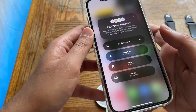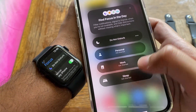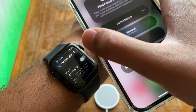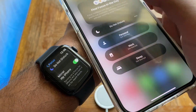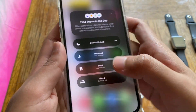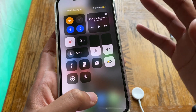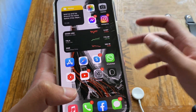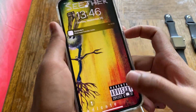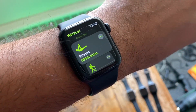The Apple Watch Series 5 also gets the new Focus feature, which mirrors what you set on your iPhone. Depending on your iPhone settings, you can choose to mirror or not mirror those settings on the watch. This includes Do Not Disturb, Personal, Work, Sleep, and other focus modes. Note that your iPhone needs to be on iOS 15 for this to work.